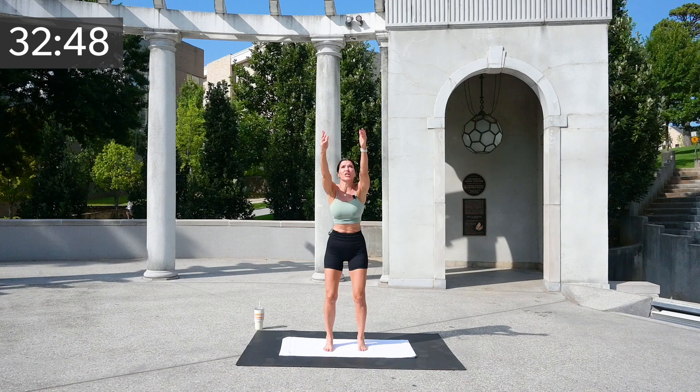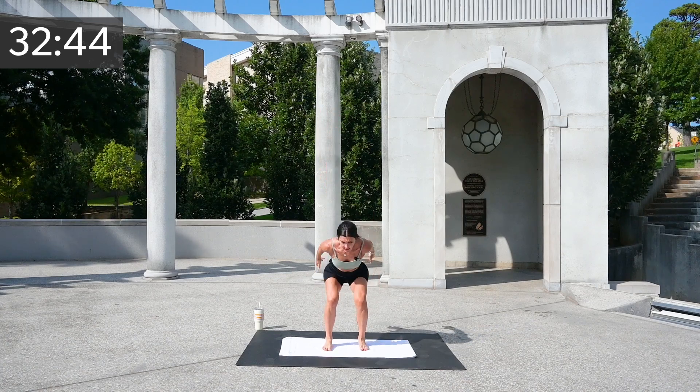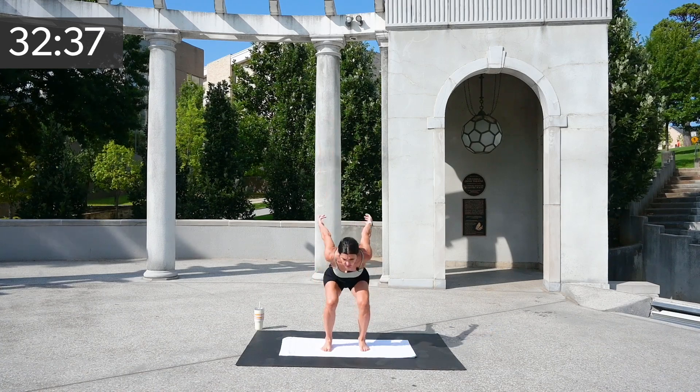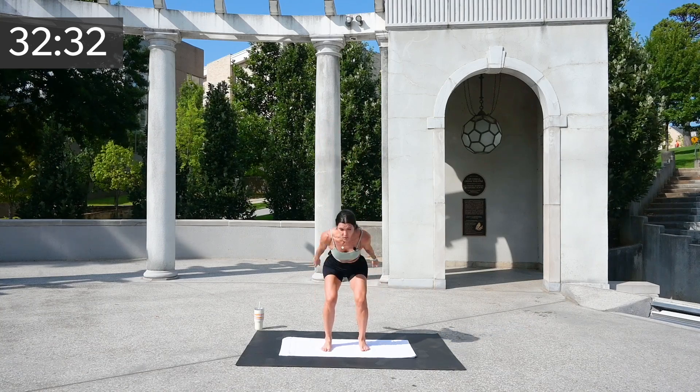Now I want you to make your swings a little bigger and add that calf raise up and down. It's all right if your balance feels a little wobbly. Give me four bigger arms — three, two, and one.